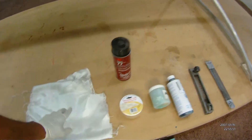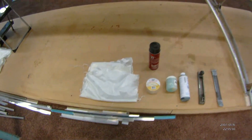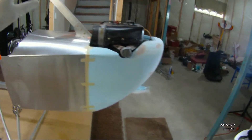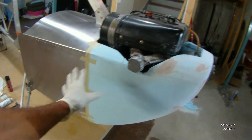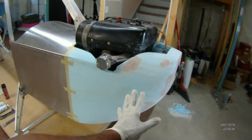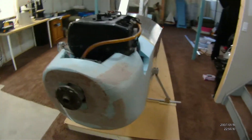One last thing — this spray adhesive, when you spray it on fiberglass cloth, it cuts really nicely, because normally when you cut the stuff it frays all over the place. So that worked pretty well. Tonight I'm going to take some blue masking tape and cover up all of this, then comes the clear packaging tape, then the wax, then the mold release, and then start the actual layup.